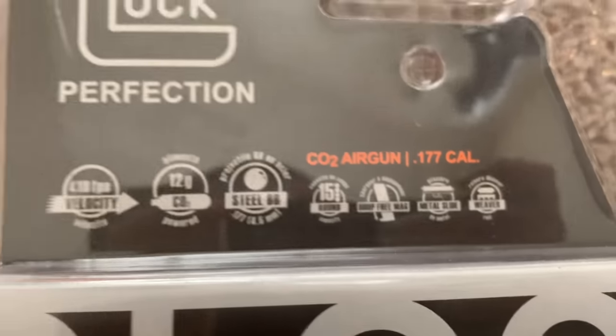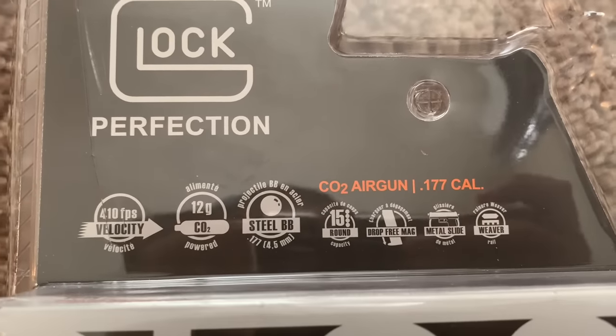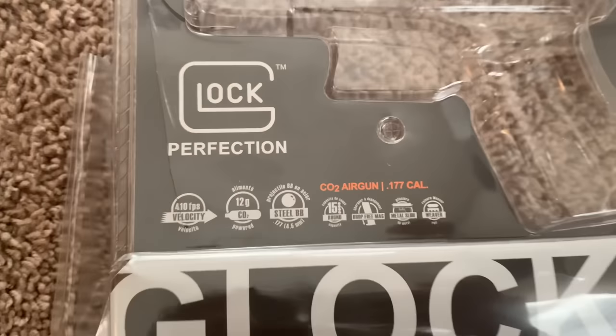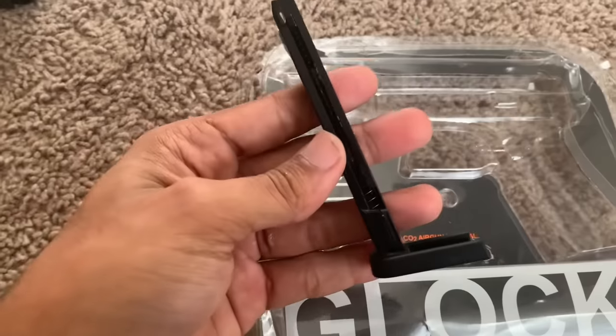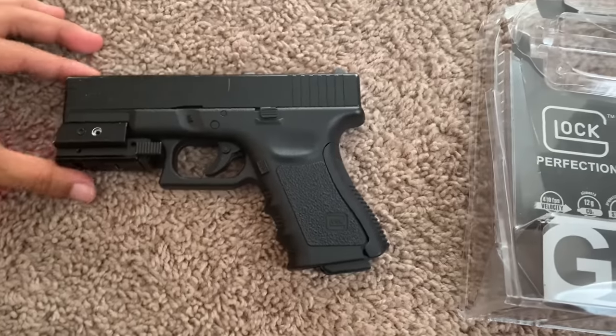All the specifications are right here on the packaging if you want to look at them. I will have this product linked in my description, so if you want to get your own make sure you check out that link.